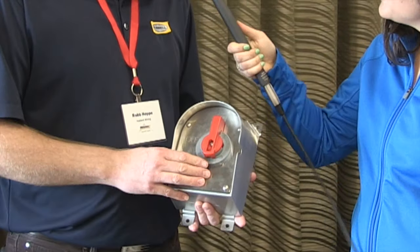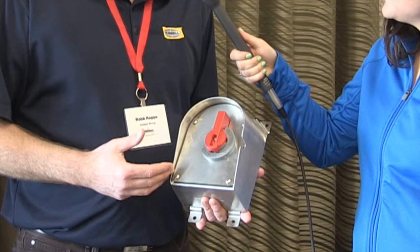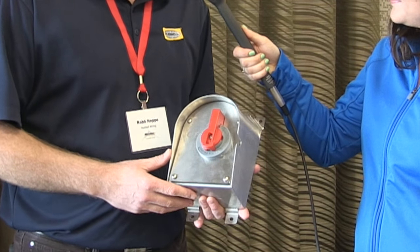Hi, I'm Morgan here with Werner Electric Supply, and I'm here with Rob Hoppe from Hubbell Wiring Device. Today we're here to talk about our expanded line of the popular DS series disconnect switch.